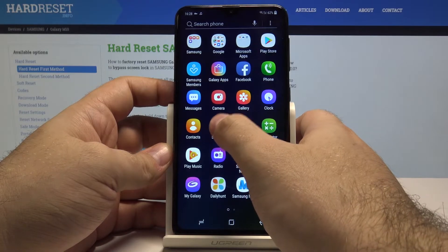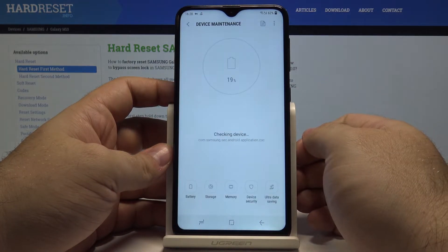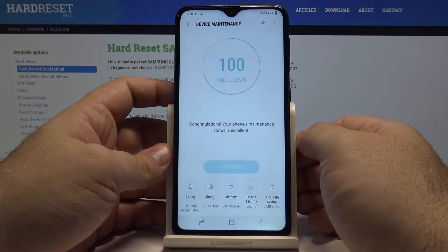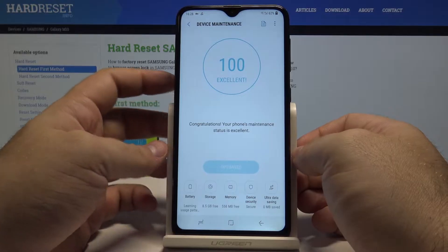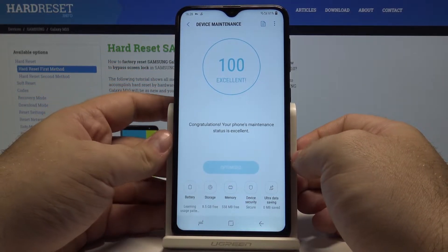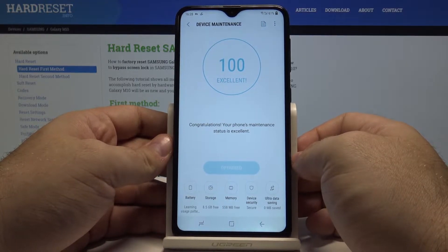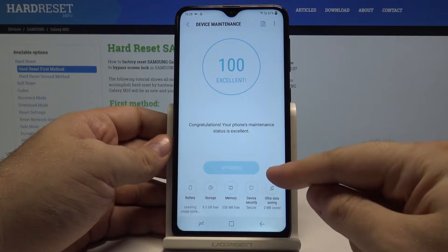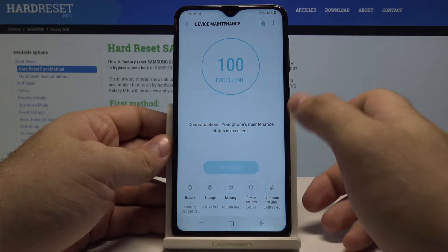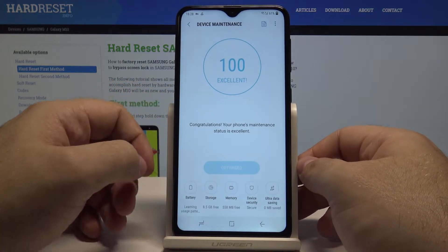Another thing you can do is go to the settings menu and go into device maintenance. This mode checks how well your device is working. Right now it shows our device is working 100% — excellent. But if you ever have it below 100, you can always select the optimize button here and the device will optimize your experience so it will work better.